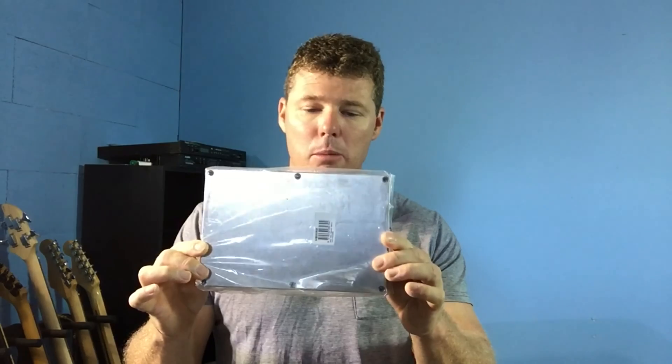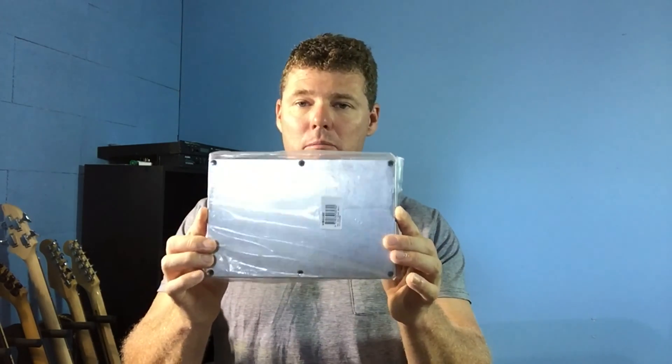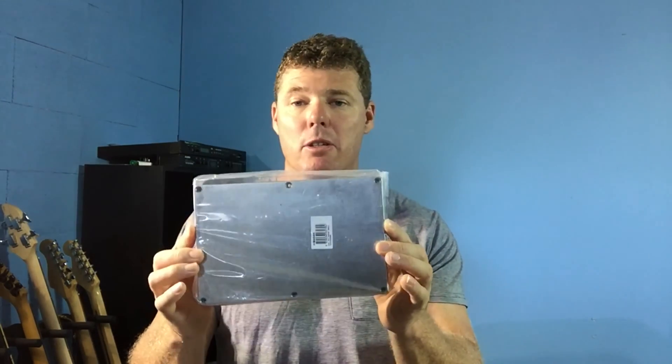Let's have a look at what I've got for this project so far. The first thing is a die cast box which I can fit eight switches on the top and all the connectors across the side — it's about 220 by 145 millimeters. I actually used this exact enclosure in my DIY tube distortion pedal build, and it's a pedal I've been using ever since. This box has stood up with no problems at all.